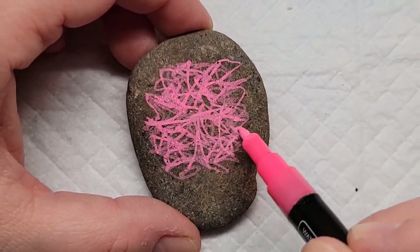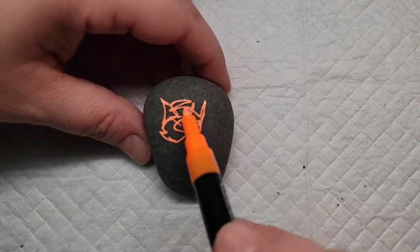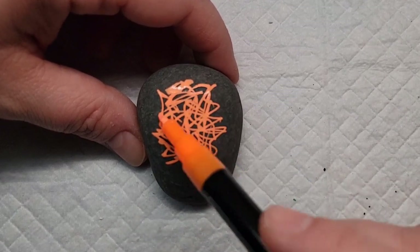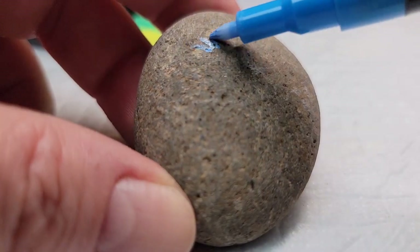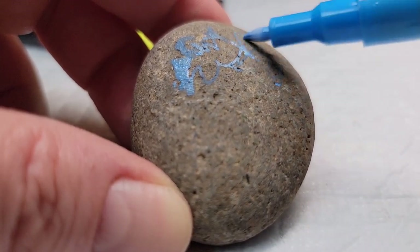I'm going to start by making just scribbles on each of these rocks with the different color neon pens. There isn't a right or wrong way to do this — you just want to scribble. Loosen up. It doesn't have to be perfect. Just let that pen fly across the rock, hold it at different angles, nice and loose in your hand, and just let those scribbles come to life.